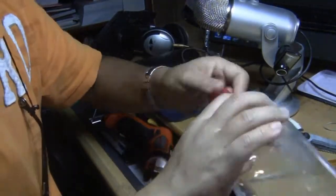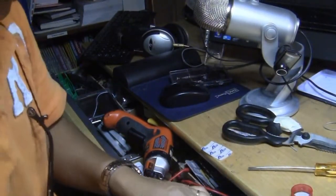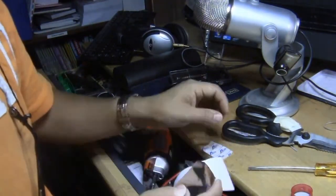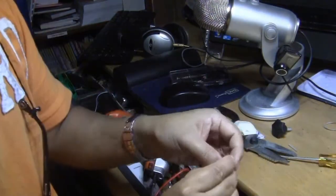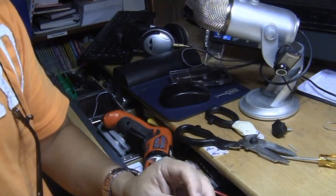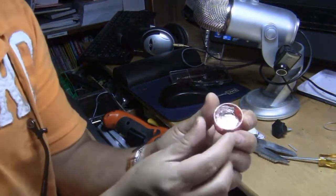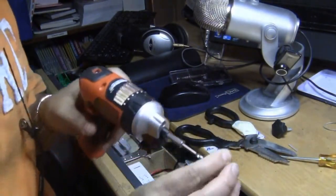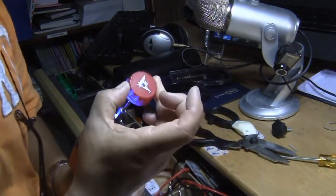Now what you want to do is put aluminum inside just to prevent from melting the plastic, or to distribute the heat more evenly. So I'm going to cut a small piece of aluminum tape. It's also a good way to secure the firework fuse as well. I'm going to have to drill in again, this time from this side.